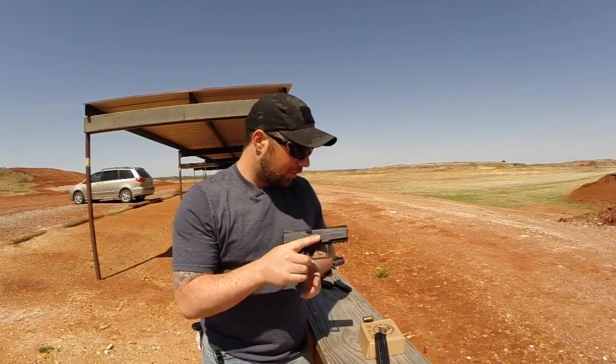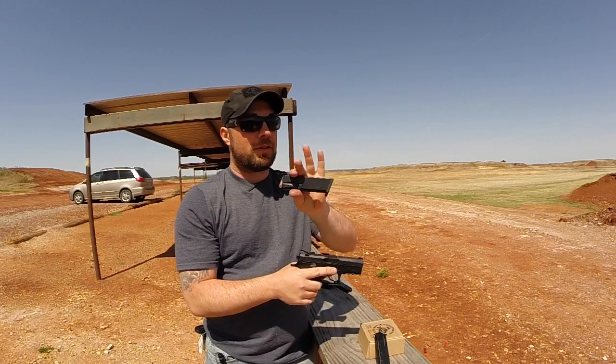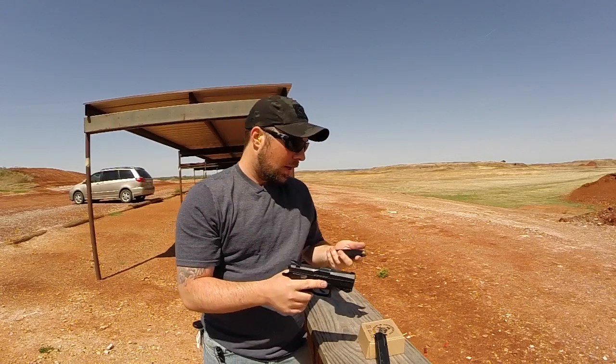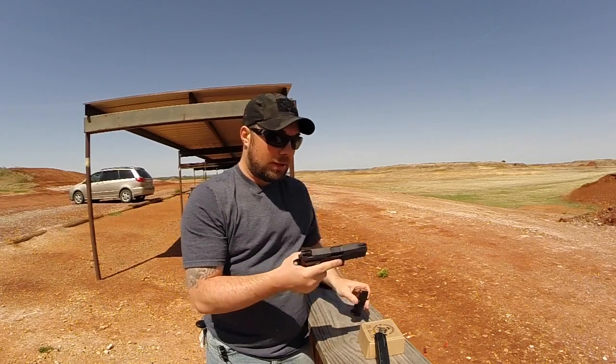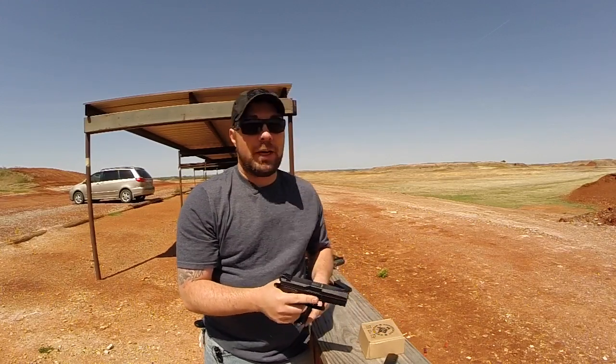One thing that I do really like is the fact that even though it is a compact, it does come with 15 round magazines. That's a big plus. If you're going to carry it, that's quite a few rounds. That's 30 rounds total between the two mags that it comes with, which is great.